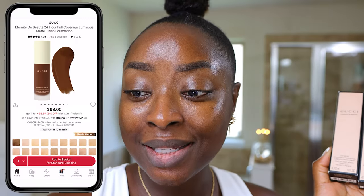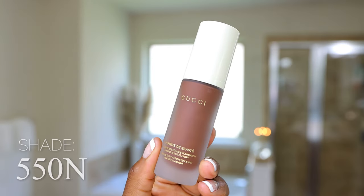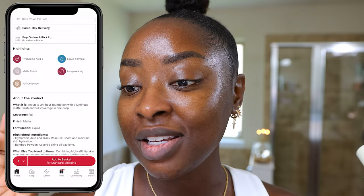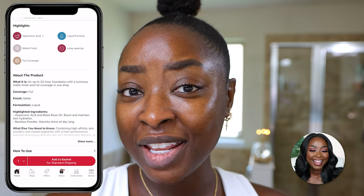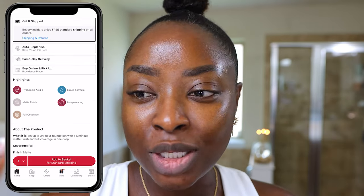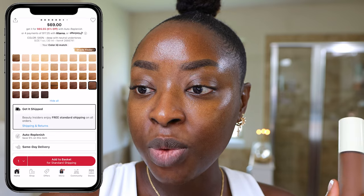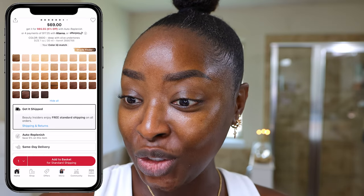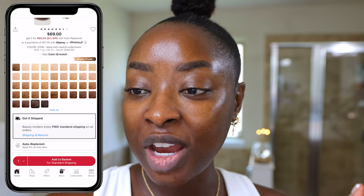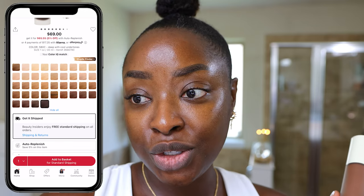We got the Gucci foundation — let's try this out. This retails for $69. I have shades 540N and 550N because I enjoy wearing foundations with a neutral undertone. This is a full coverage product with a matte finish, and it's a liquid. It has hyaluronic acid, which is good because even though a foundation is matte, it doesn't need to be like sandpaper — there still needs to be some hydration for the skin to look good. There are three other shades available: 560O (olive deep with olive undertones), 570N (deep with neutral undertones), and 580C (deep with cool undertones).